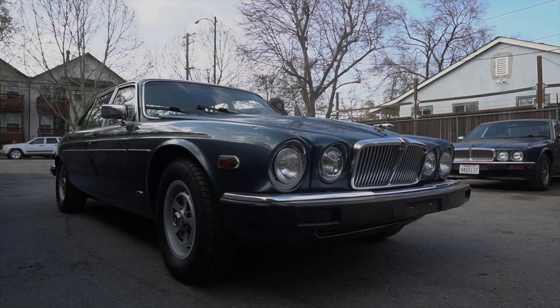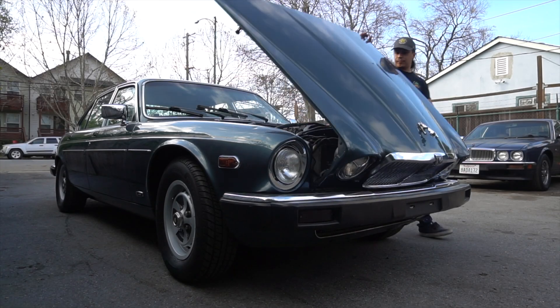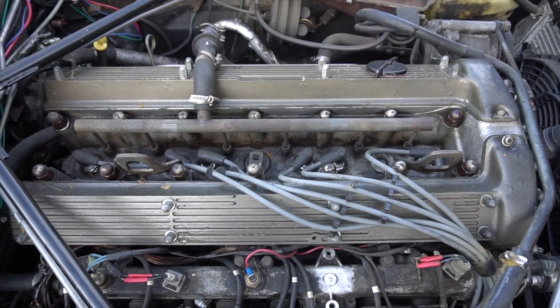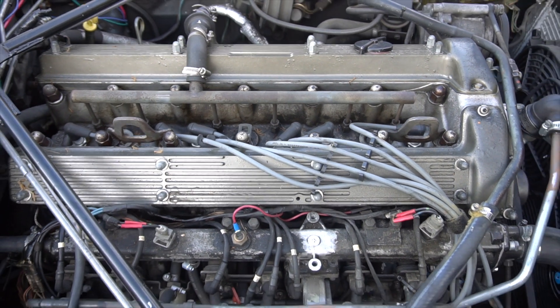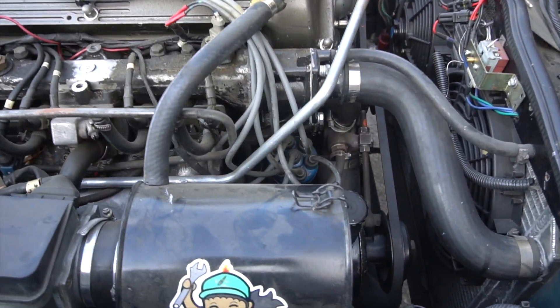The Jaguar Series 1, 2, and 3 XJ6 comes with an XK engine. The XK engine uses a unique firing order, and that's probably the reason why you're watching this video. Cylinder 1 is located closer to the firewall. The firing order is anti-clockwise.